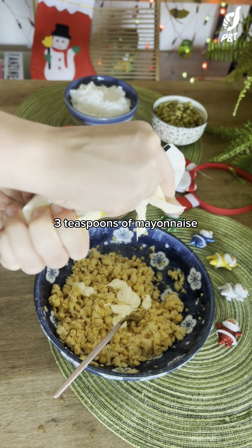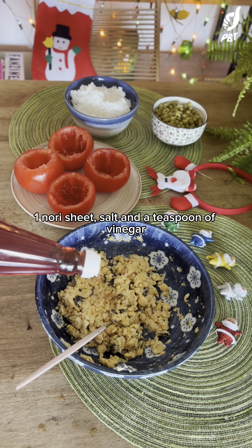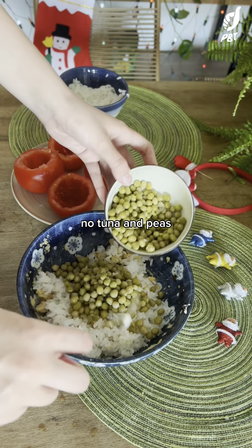three teaspoons of mayonnaise, one nori sheet, salt, and a teaspoon of vinegar. Mix the rice with vegan mayonnaise, no-tuna, and peas, and then start filling the tomatoes with this mixture.